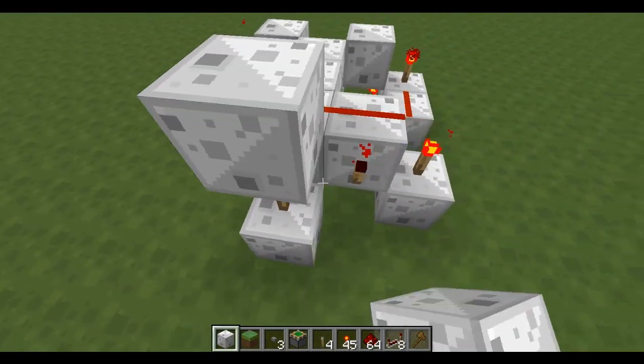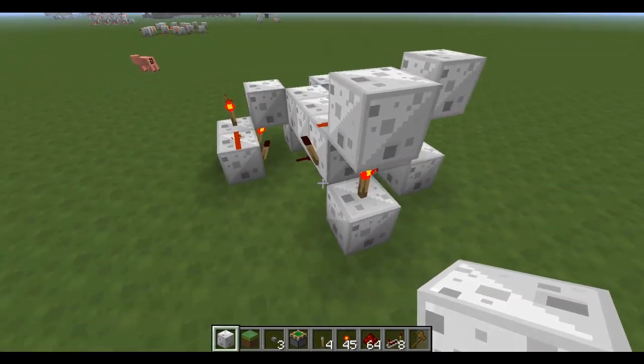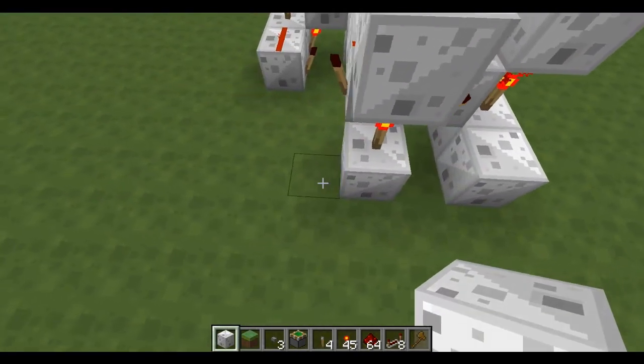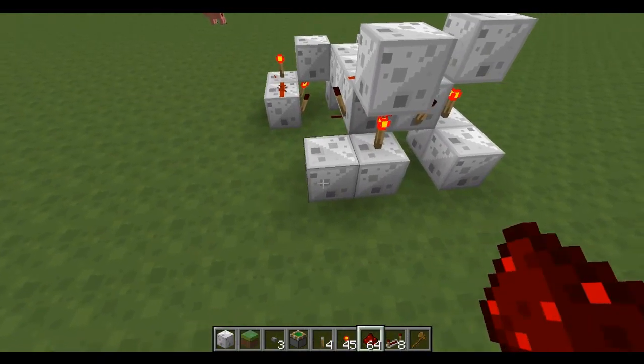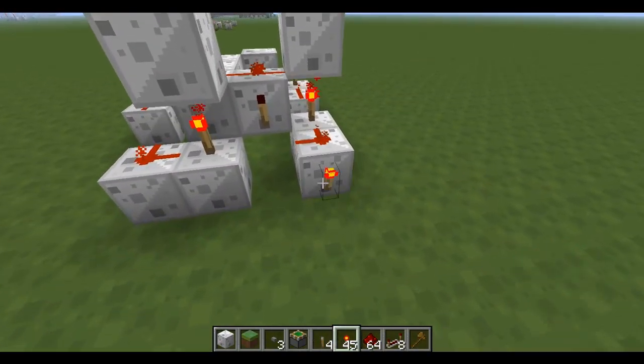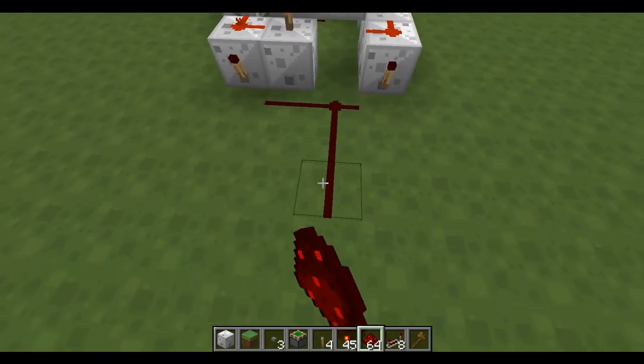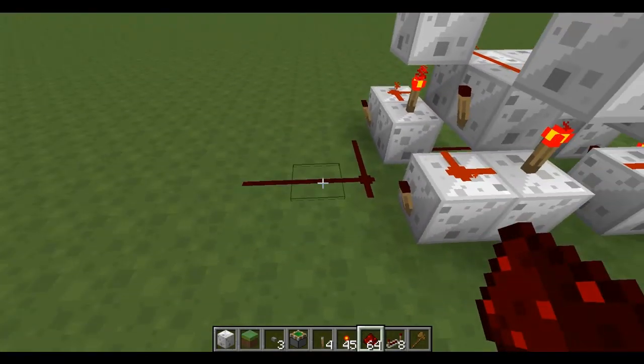Now place blocks above here and here. This should turn these two torches off. And then place blocks like that with torches on either side. Join these two, join these two, join these two, join these two, join these up. And this is your sum.